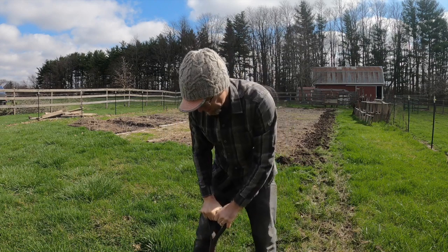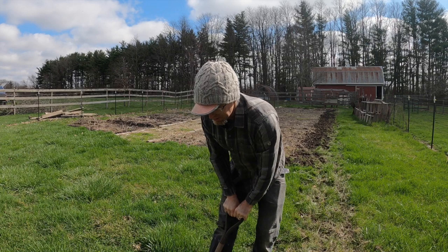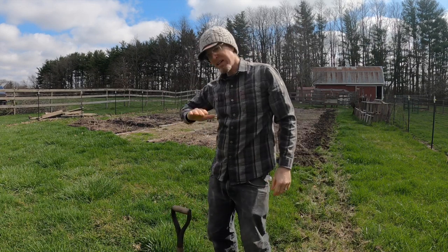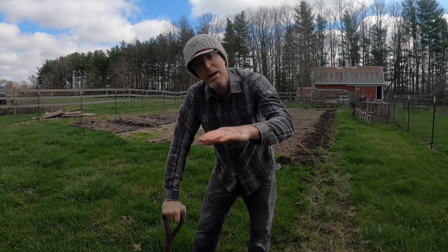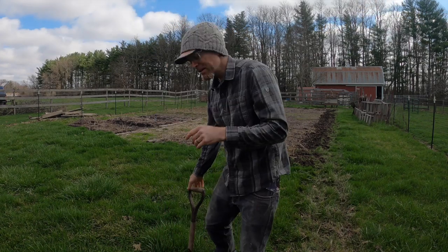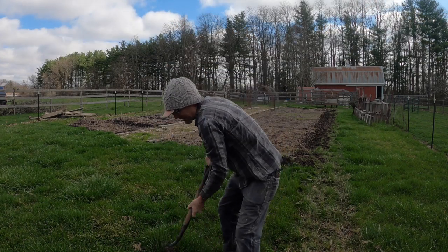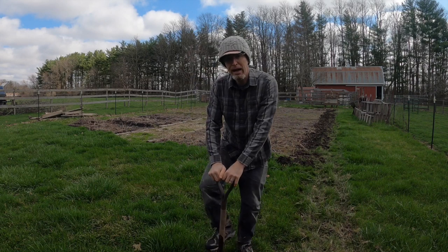I know there are a lot of really good smart ways to get rid of grass, mainly involving covering it over. I've done newspaper in the past, and cardboard, and straw, and mulch, and that all works really well. But in this case, it seems like just brute force flipping this grass is going to work out.